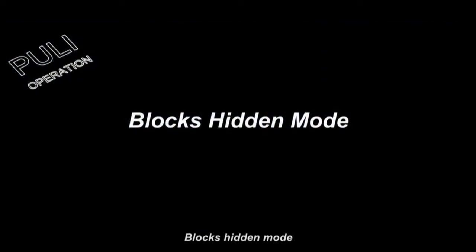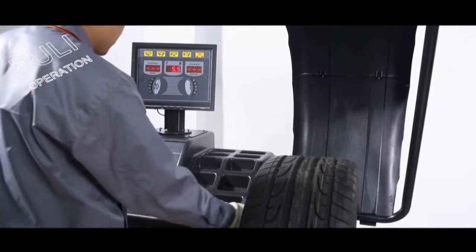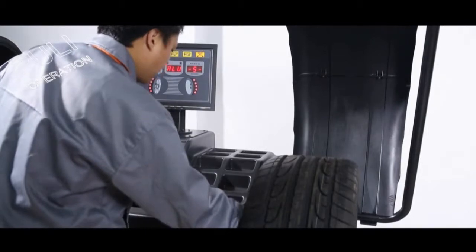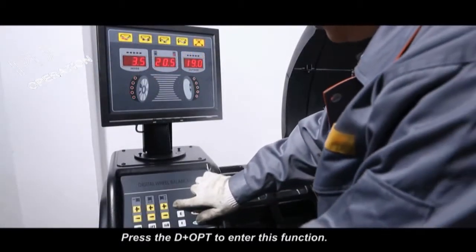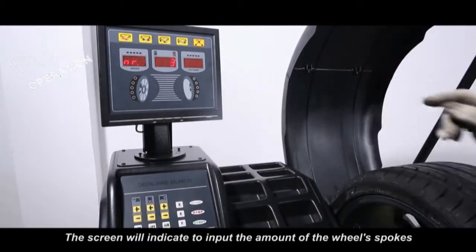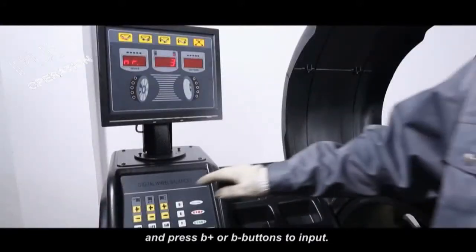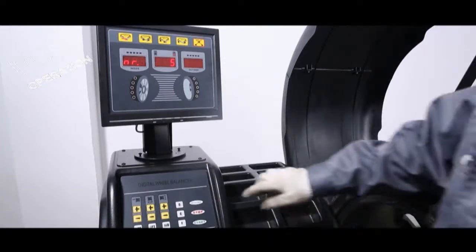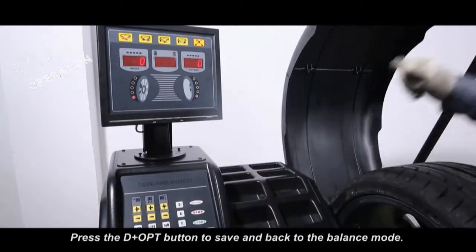Plug's hidden mode. Press D plus OPT to enter this function. The screen will indicate to input the number of wheel spokes. Press B plus or B minus buttons to input the spoke count. Press D plus OPT to save and return to the balance mode.